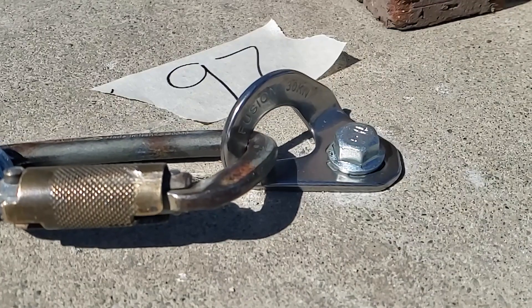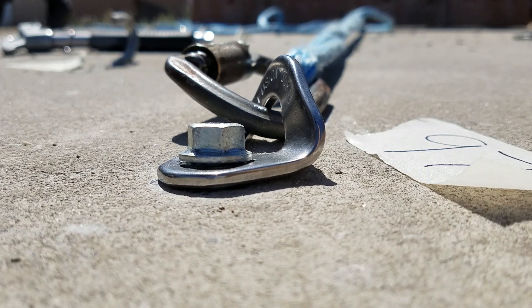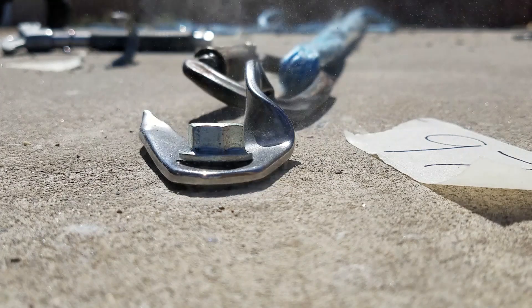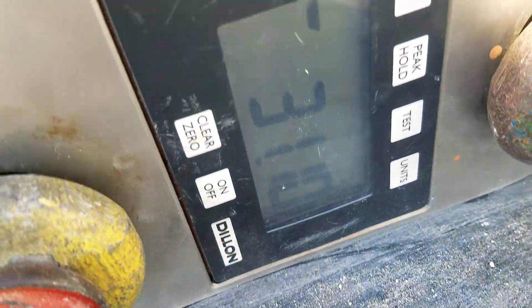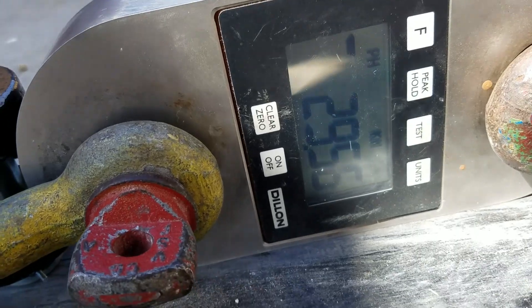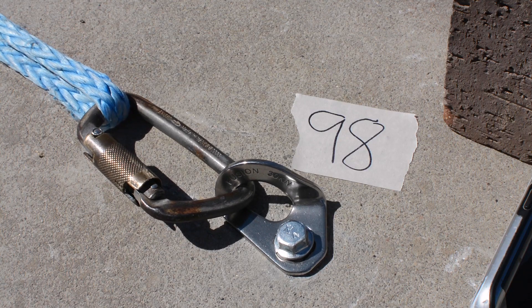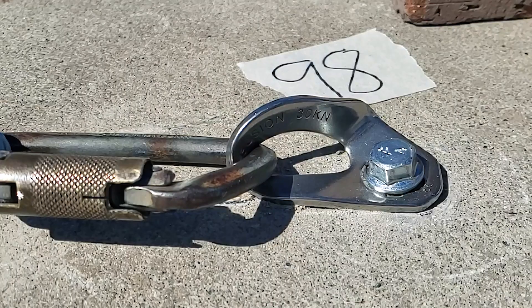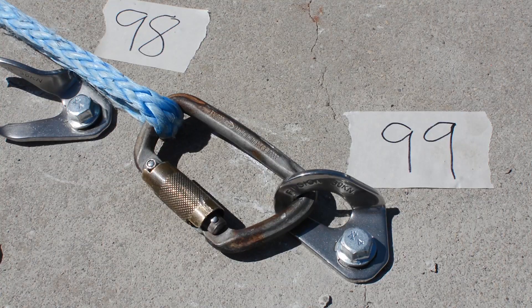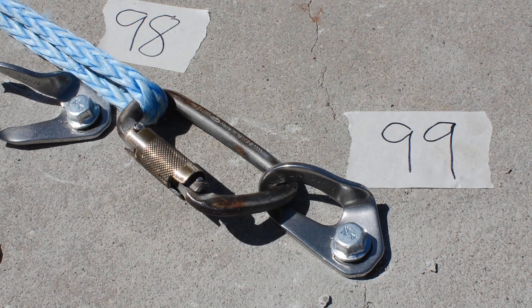This is rated at 30 kilonewtons minimum breaking strength, as they claim. What we got on our first break test was 31.1 kilonewtons. The second test we got 29.56 kilonewtons, which is lower than the MBS — the minimum breaking strength. And the last one we got was higher, at 31.22 kilonewtons.